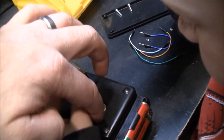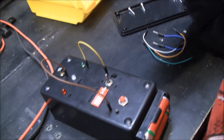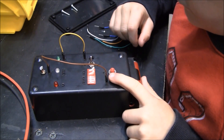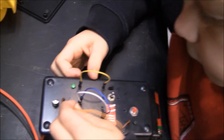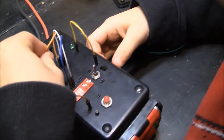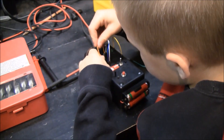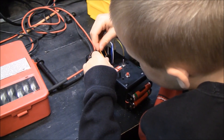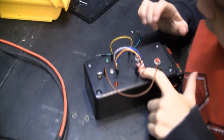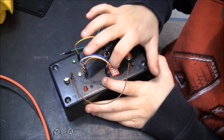Try one of these push buttons down here. Now push it. Now flip them on. That's the red green blue LED and these little switches.